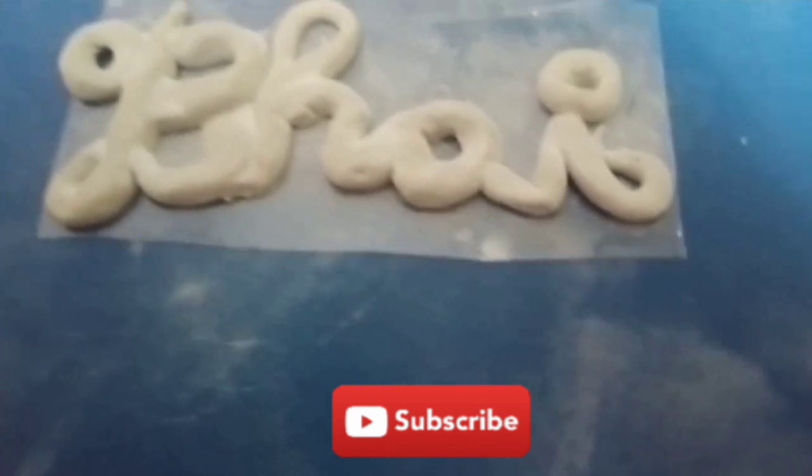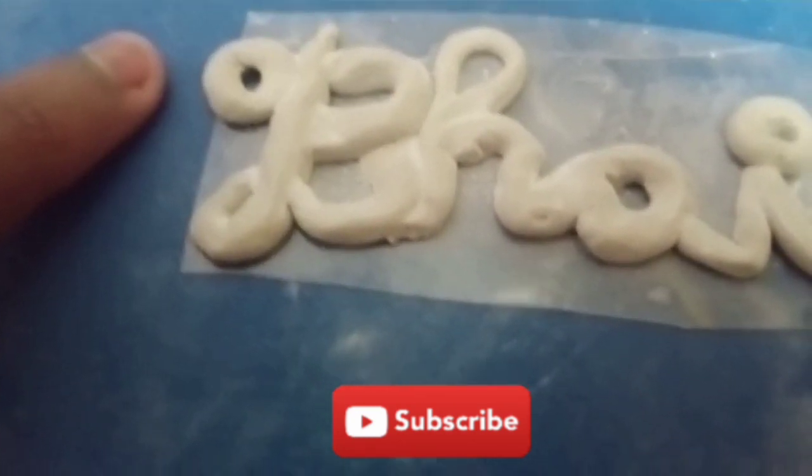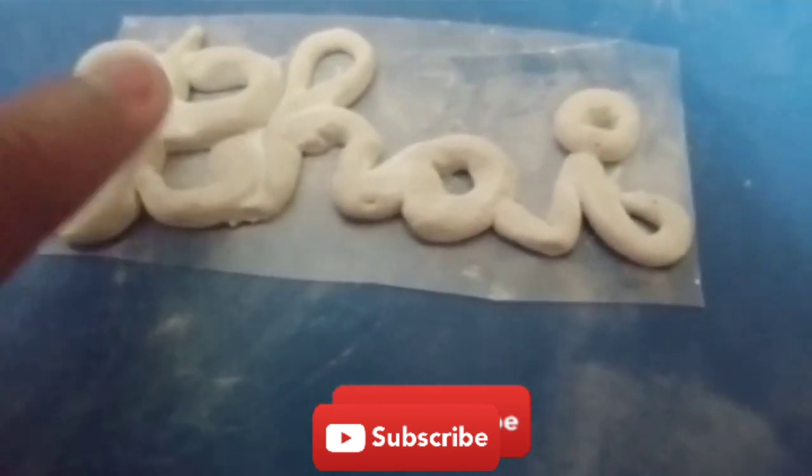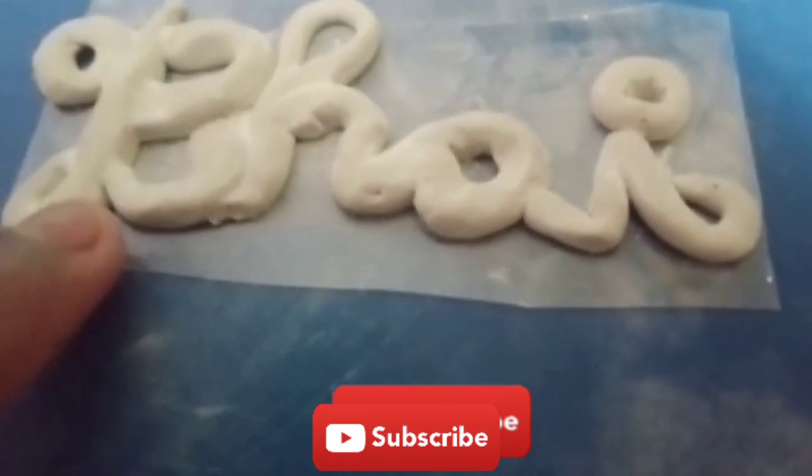After that we remove it from the transparent stick and we will paint it. First we will paint it white, after that we will paint it yellow. So let it dry.